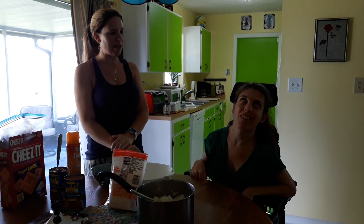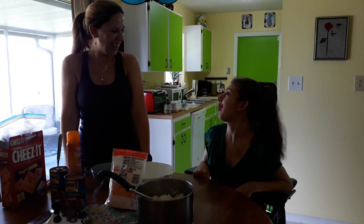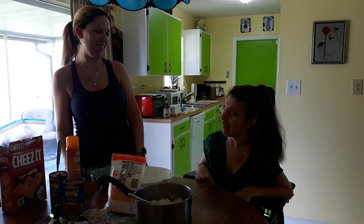Hi everyone, welcome back to Recipes Mania. Crystal let me come hang out with her today and do a recipe. She wants to call it Busy Beans and Rice. Thanks for having me kiddo. As if I would miss this opportunity. Got some extra time now to come hang out again. I missed you. I missed you too.